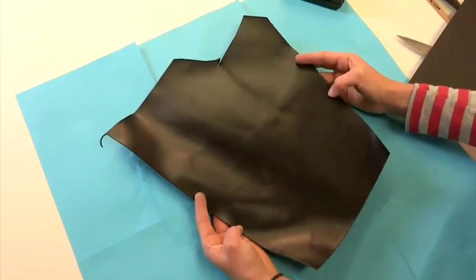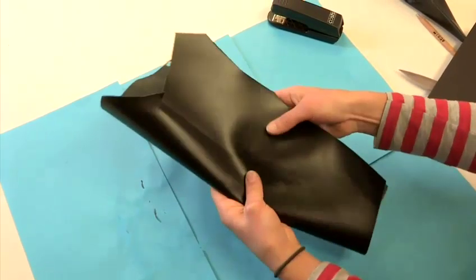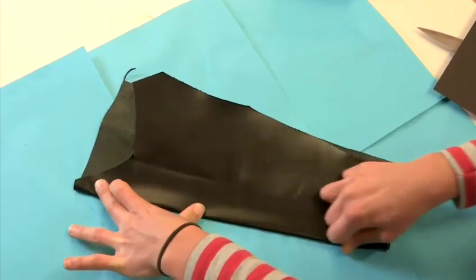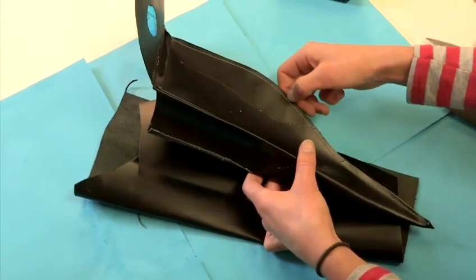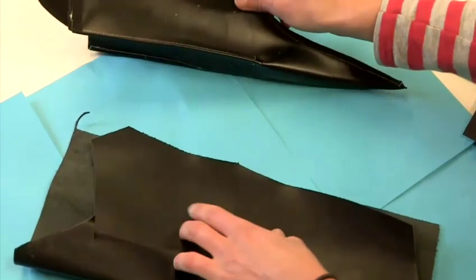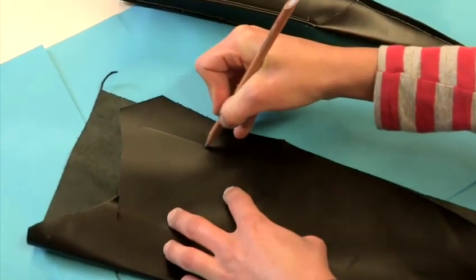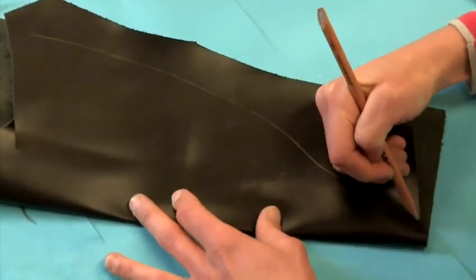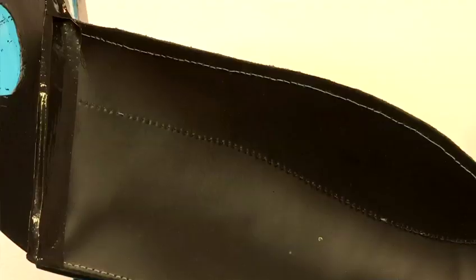Our first step is to take this pleather PVC material and fold it in half. What I like to do is use a sewing machine to run a stitch along the top of the line there, and then cut away the beak shape. Roughly mark out how your beak is going to be shaped on top of your material. Then pass it through the sewing machine — don't cut away anything until after you've stitched.